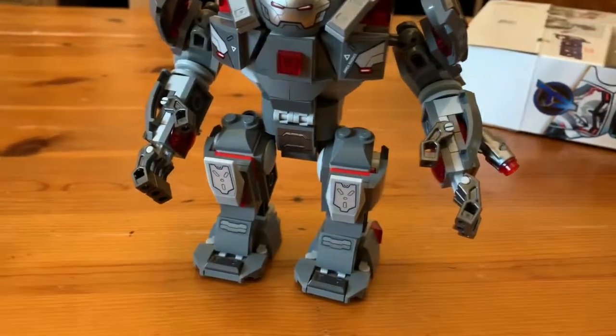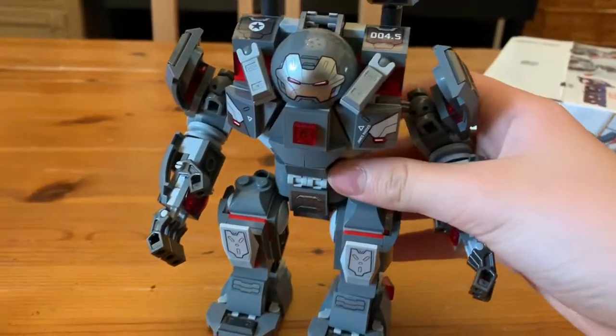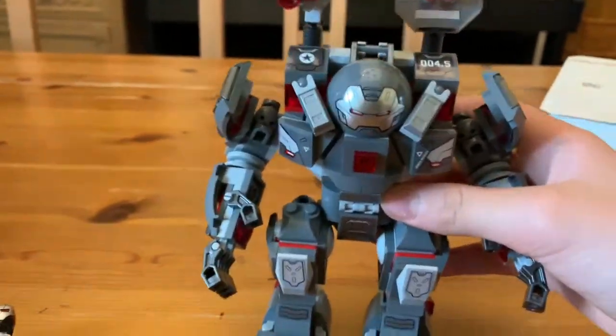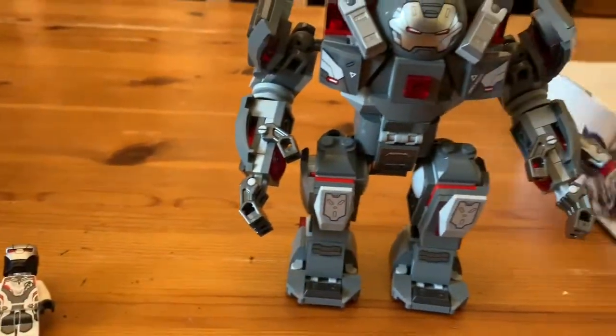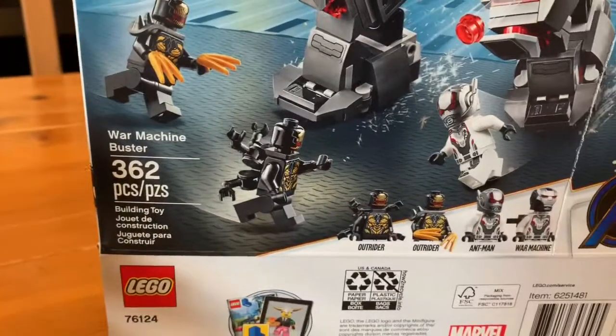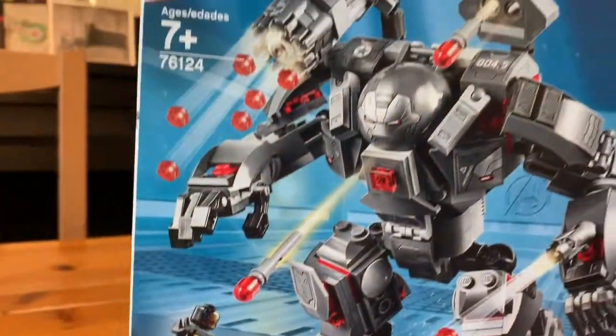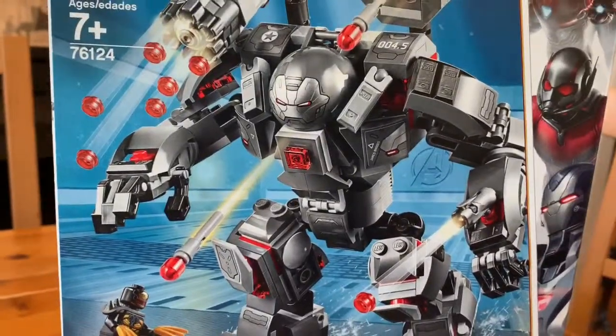This is the War Machine Buster Avengers Endgame set. It has set number 76124, 362 pieces, and 4 minifigures. Let's start with the minifigures.